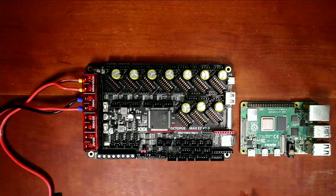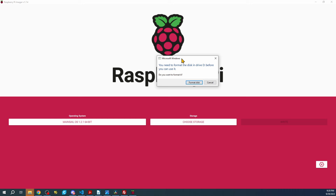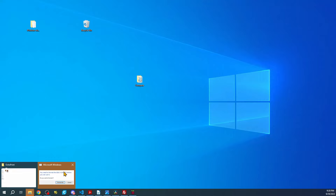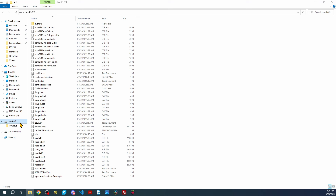Now I'm going to pop out the actual drive and place it back in the computer. You'll see a dialog — click Cancel, and there may be a second one. We'll go to the file folder for boot, and at the very bottom you'll see a WPA_supplicant.conf.example file. Right-click on it and rename it — remove the dot example part and press Enter.